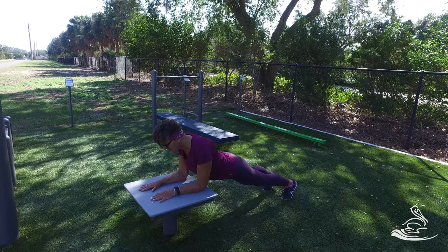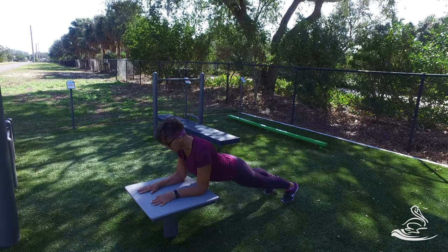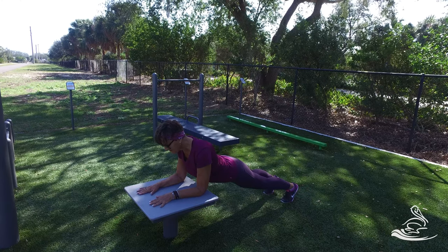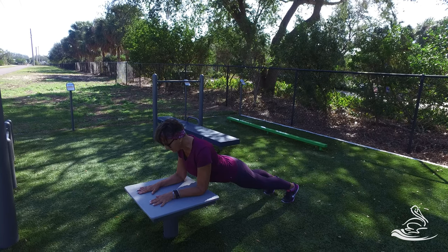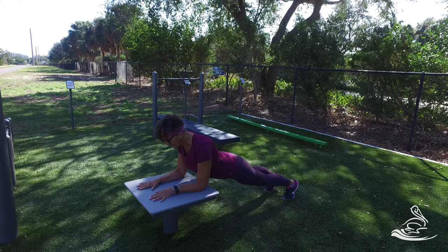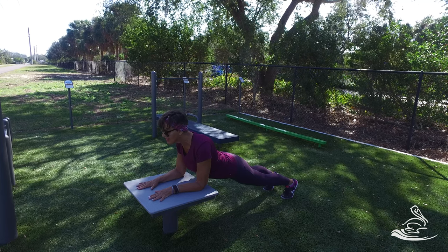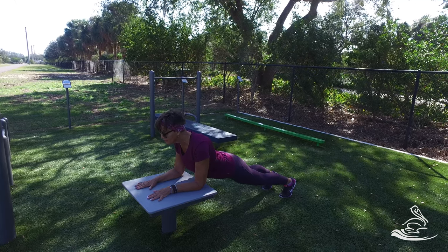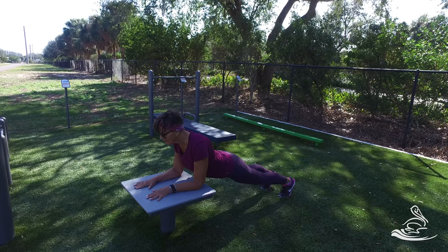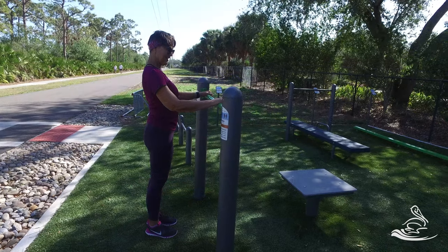On this station out here, we're going to use this step for a modified plank. Sandy's elbows are elevated, which makes it just a little bit easier to do the plank. This is a more advanced exercise — if you can do a plank, great. Hold for time, just count off seconds or watch your watch. It's a great exercise for the entire front musculature of the body, particularly the abdominals.